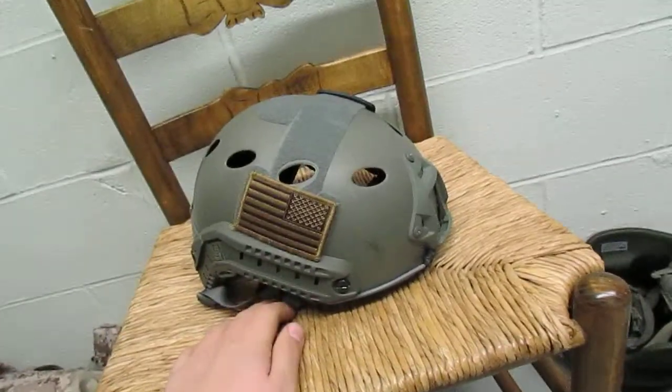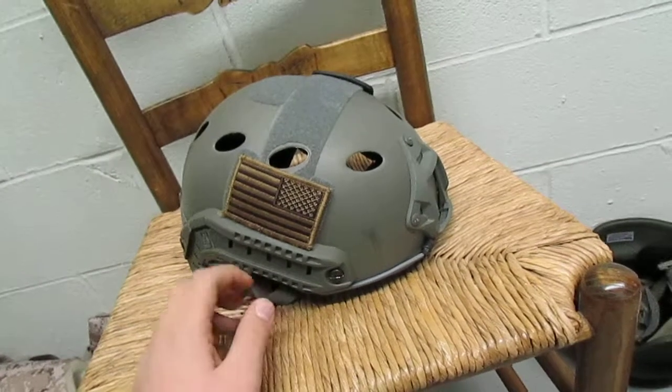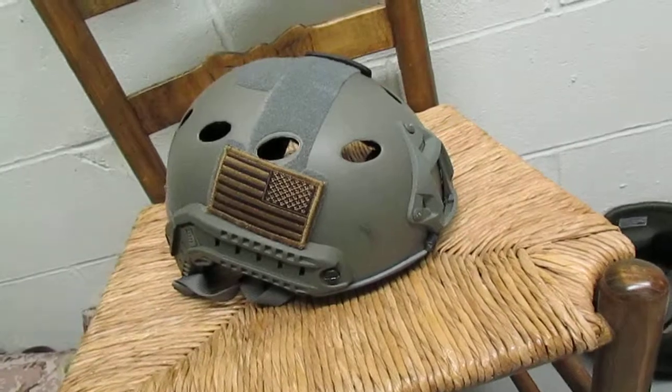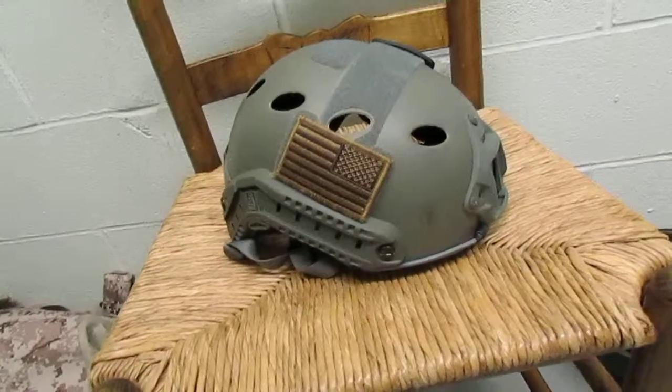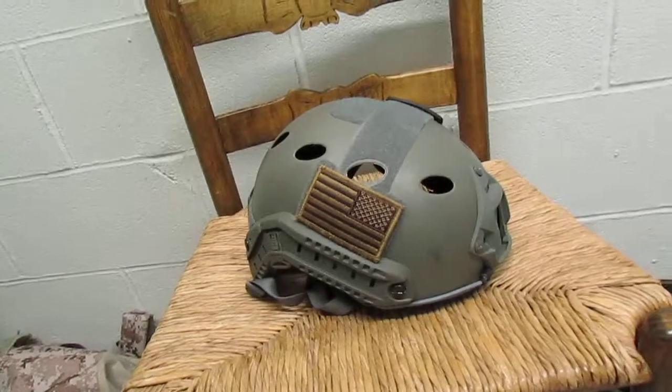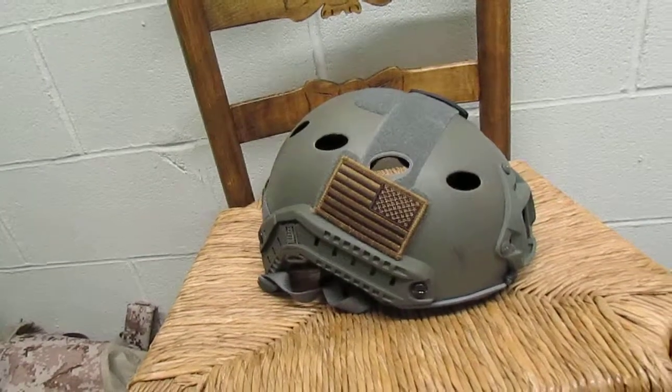The helmet I got is obviously OD green. It's kind of a light OD, not like a normal dark one. But it works, I like it. Most fast helmets are like that, so you have to expect that.